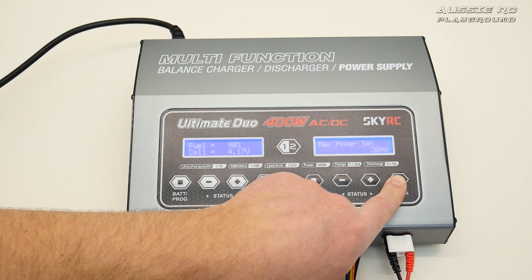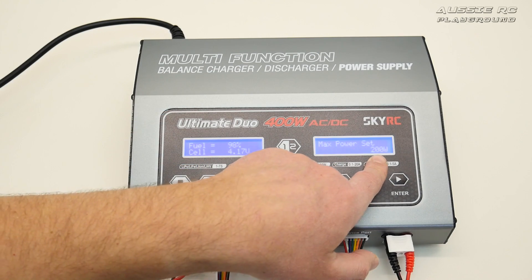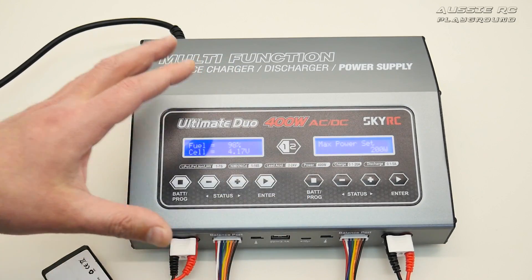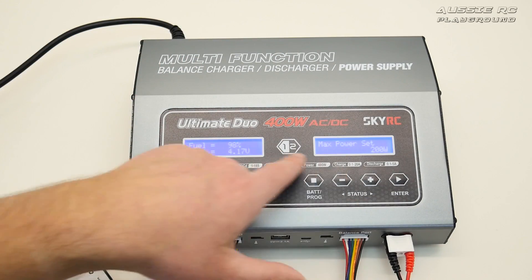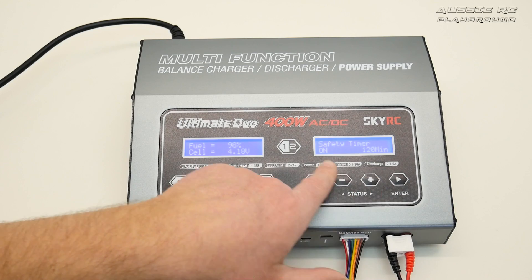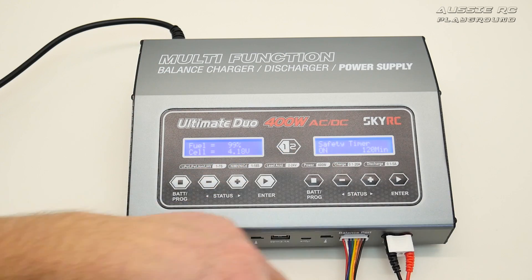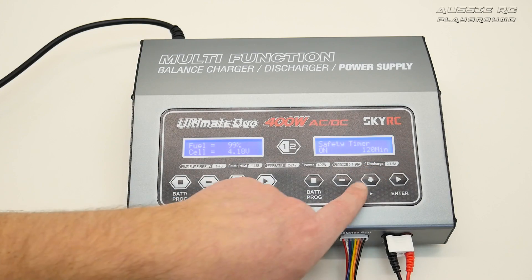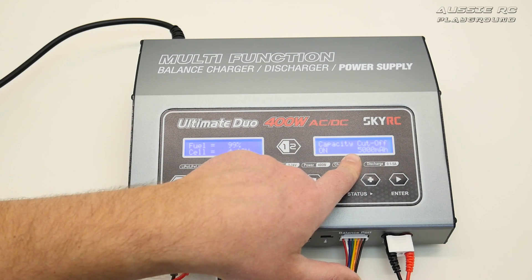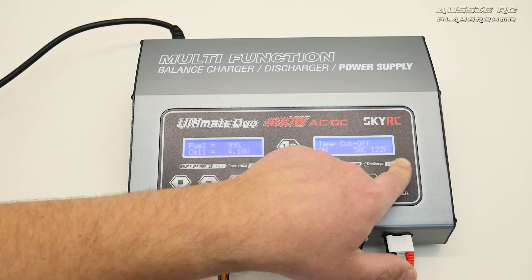In system settings you can set the max power per channel — up to 200 watts each — allowing you to allocate more wattage to one channel than the other, as long as you don't exceed the total 400 watt rating. There's also a safety timer set to 120 minutes — after two hours the charger will shut itself off. And there's a maximum capacity cutoff of 5000mAh, which you can raise or lower depending on the pack you're charging.